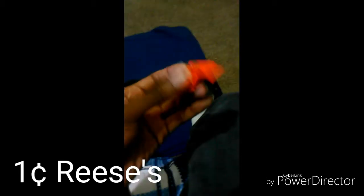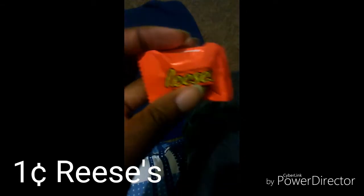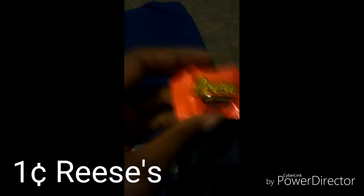So let's start with the one cent Reese's. Okay guys, so the one cent Reese's — for some reason the package is upside down, so that already loses a point. This thing is just terribly packaged. I hate it. Why is it upside down in the packaging?